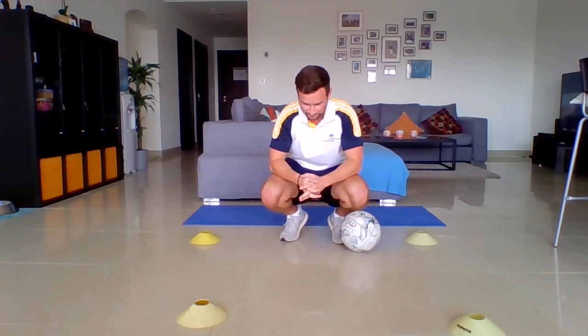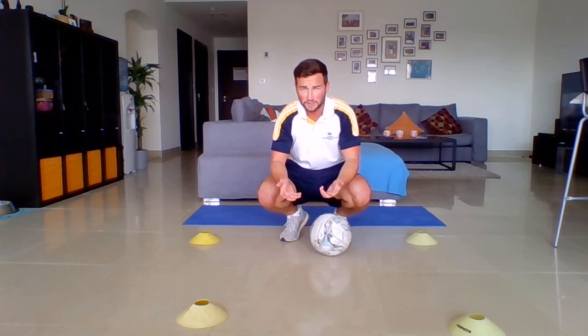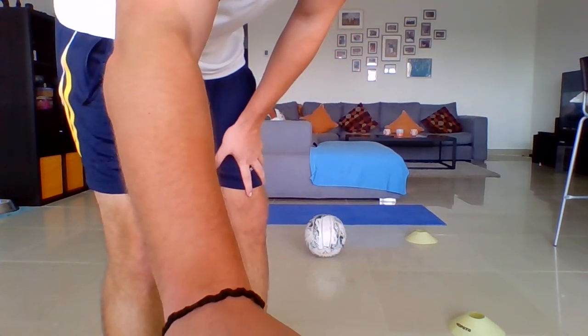Right, well done guys — hope you're all as sweaty and as tired as I am. That was really good. Make sure you're doing some sort of cool down afterwards with a little stretch. If you've got a bit of space — whether it's a back garden or a courtyard — and you've got a football, a good way of cooling down would be to see how many keepie-uppies you can manage. Who can get to 25, 15, or 100? Hope you enjoyed it — I'll see you again next week. Thanks!